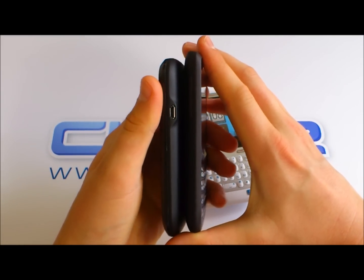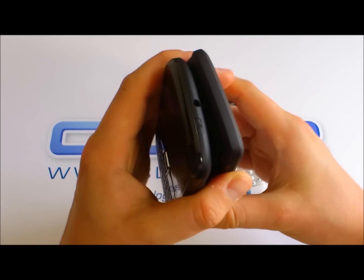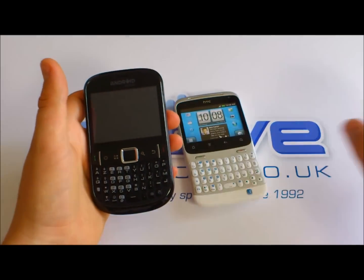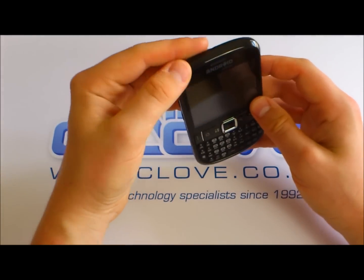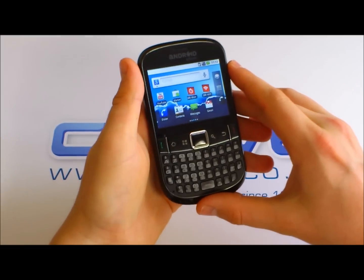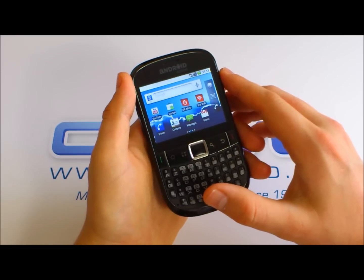In terms of thickness, it's fairly comparable — perhaps a fraction thicker, not quite as tall as the Snap. On the front we've got a touchscreen, which is 2.6 inches in QVGA resolution.